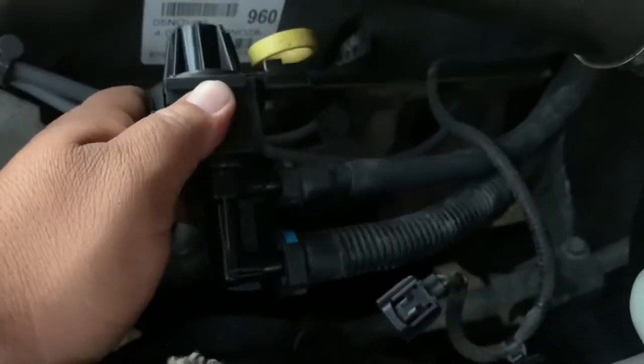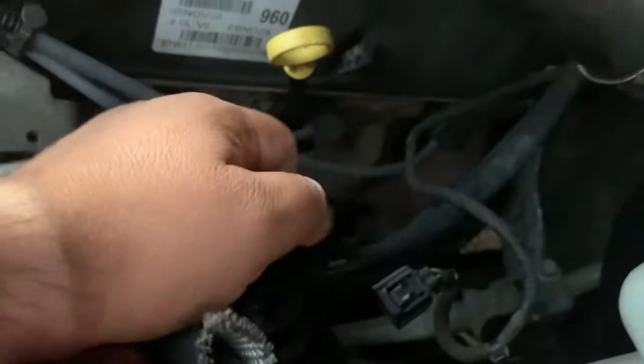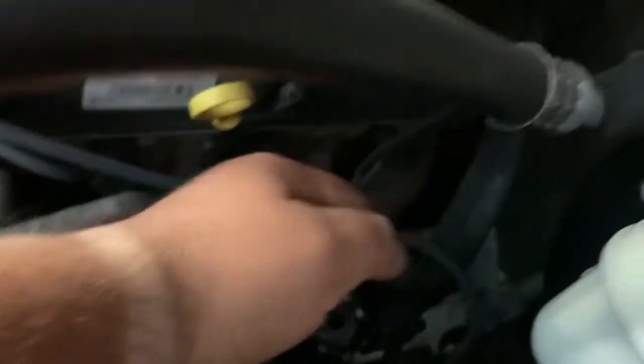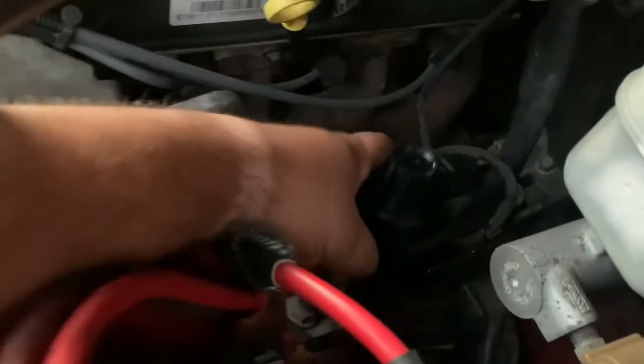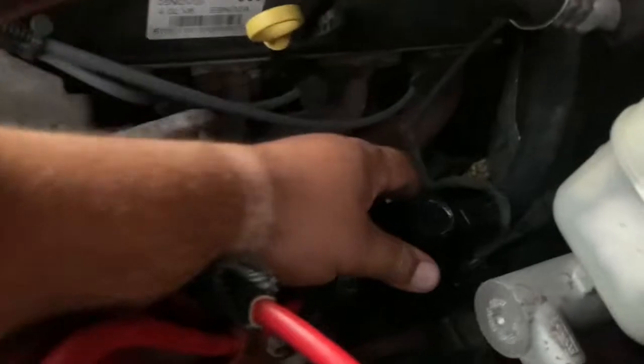Obviously the check engine light comes on, and this is one of the reasons. To put it back, you just push the line in until you hear a click — then it is set and you can pull on it and it will not come out. Also reconnect the harness until you hear the click.